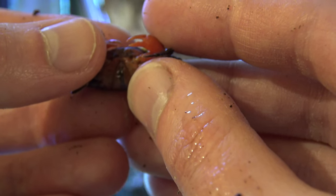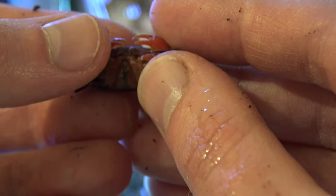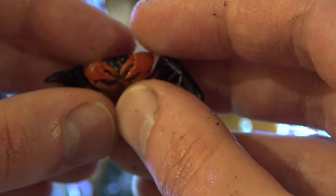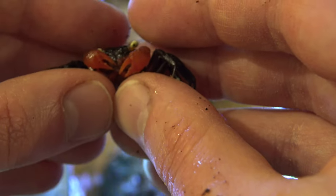I'll catch another one which I think is a female so I can share with you the difference. You can also generally tell by the claws - they're generally a bit bigger on the male. This one's got quite thick claws, so yeah, that one's looking really healthy and really good.